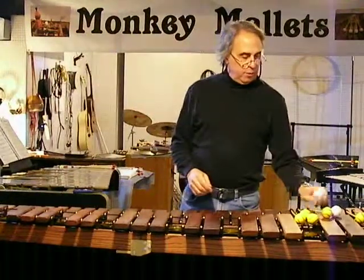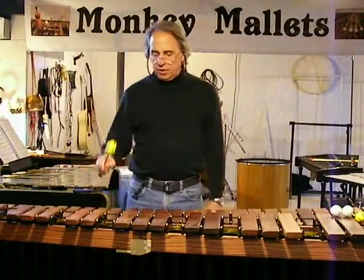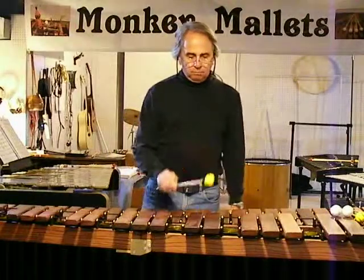Hi, David Dimitri here in the Monkey Mallet's Monkey Cave again, where all the Monkey Mallet's magic happens sometimes.